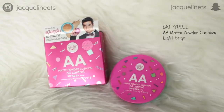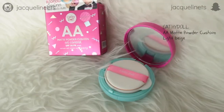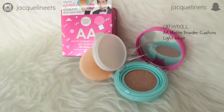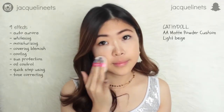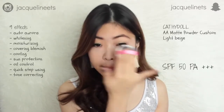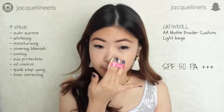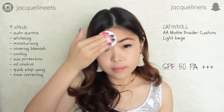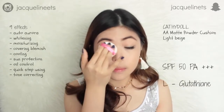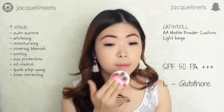First of all, I'm going with a flawless base before doing anything else. The product I'm using is the Cathy Doll AM Matte Powder Cushion. I have a lot of cushion products but it's very hard to find one that matches my skin tone perfectly. This one in color light beige suits my skin perfectly, and the fact that it has SPF 50 is really amazing, especially with this kind of weather here in Jakarta. SPF is necessary for protection against UV exposure. Plus, this powder cushion also contains L-glutathion, which can perfectly counteract free radicals.